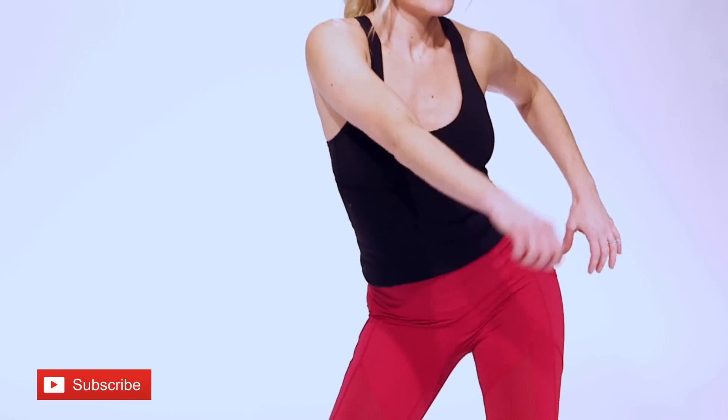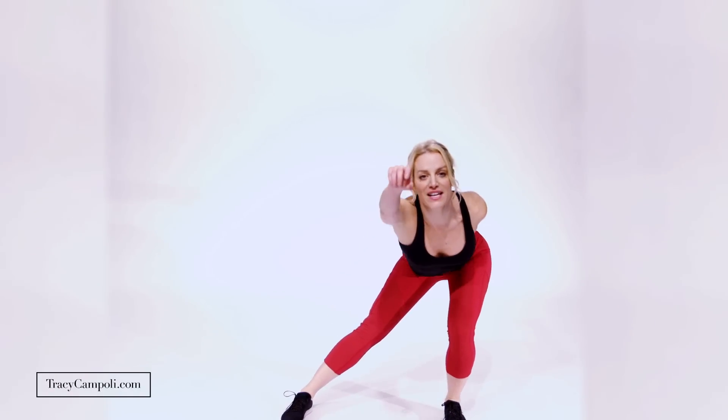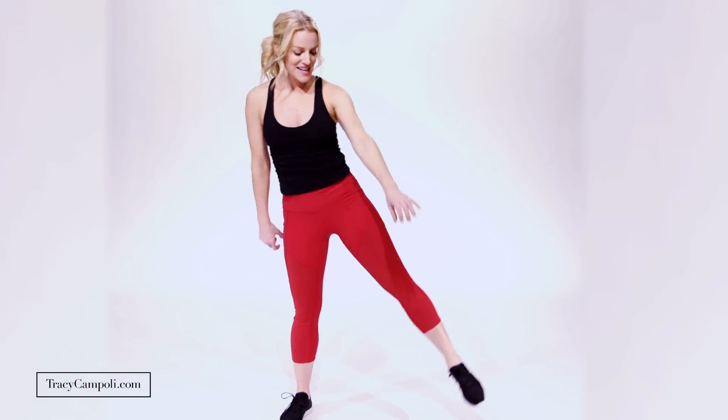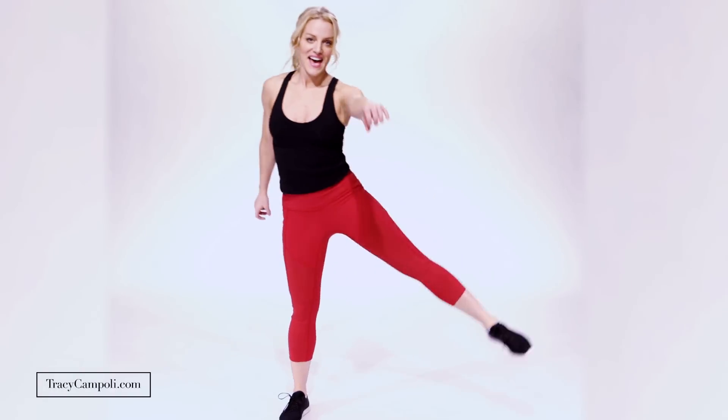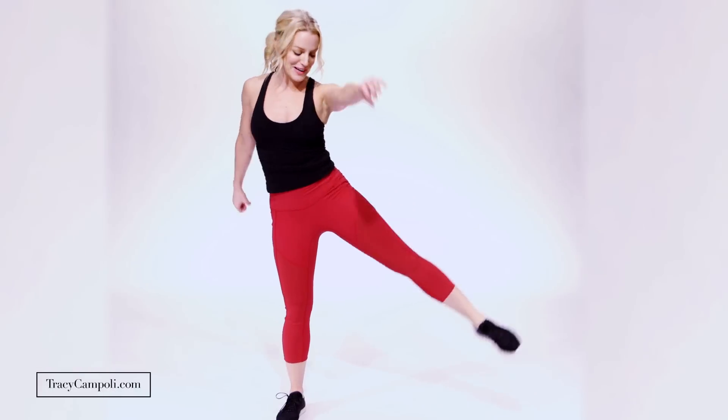Now we're gonna go out to that lunge, lift the leg — lunge and lift. Notice I'm just going forward and back with my arms, and I am really thinking of pressing that leg up — that's crucial. Up and down and lift. Kiss those saddlebags goodbye, sweetheart — they are done, done, done. One more — good.